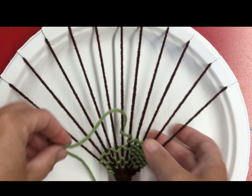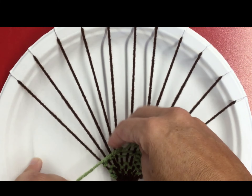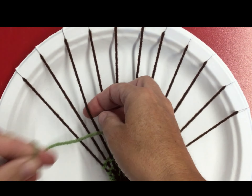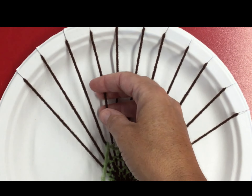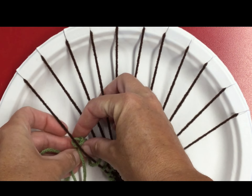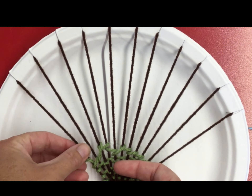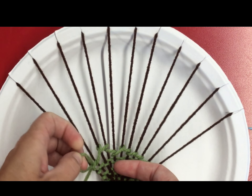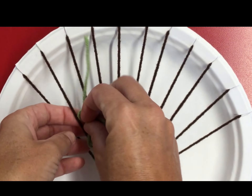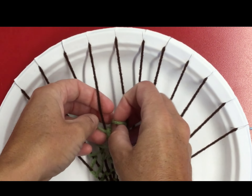If it's longer it's just a little harder — you have to pull it all the way through, but it's always going over the string, under and back around. When you go back the other way, I'm gonna go under this one and then start going over the string and around, continuing across.